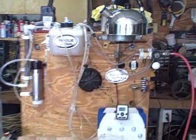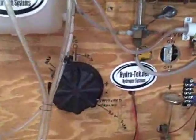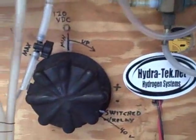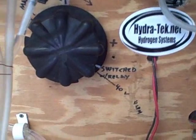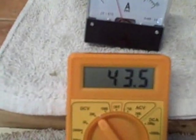I'm back with the new test setup. I'm using a Variac to control my voltage. You can see where I've got it over here, reading 43.5 volts, about 12 amps.